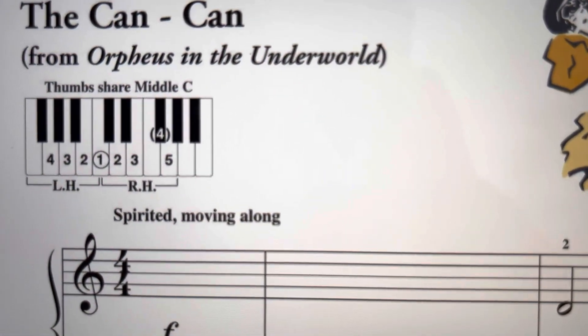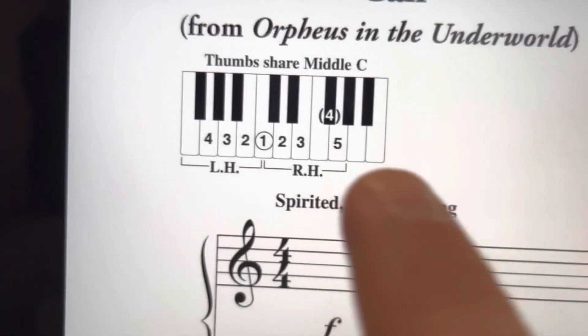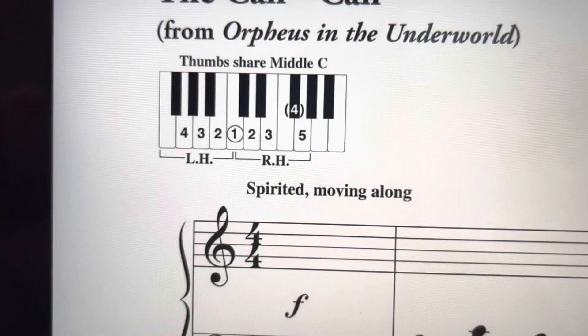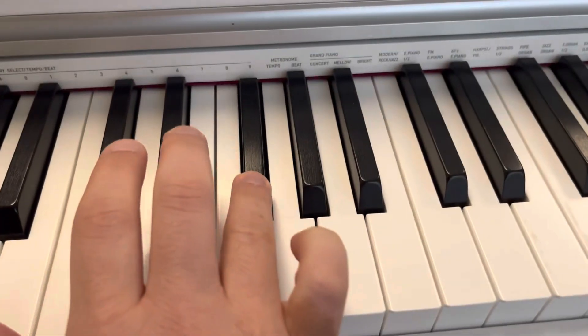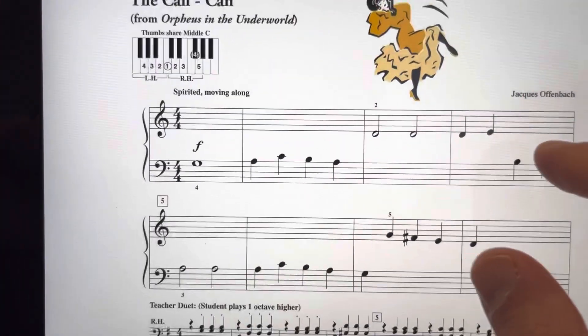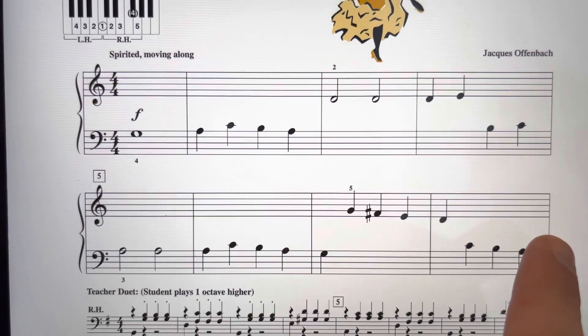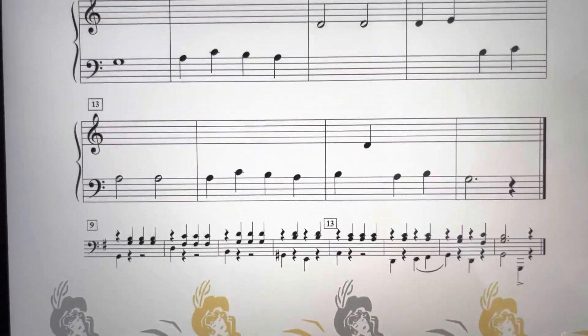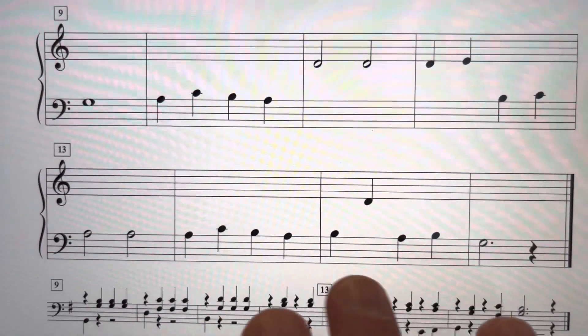Let's study the score. Your thumbs will share middle C. Watch out for the F-sharp on your fourth finger. Forte is the entire piece. First page as written. Second page as written. No hand shifts.